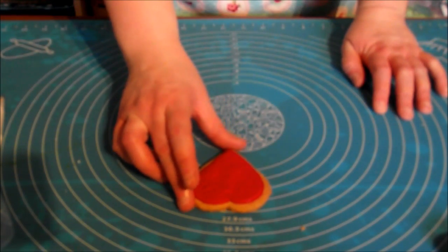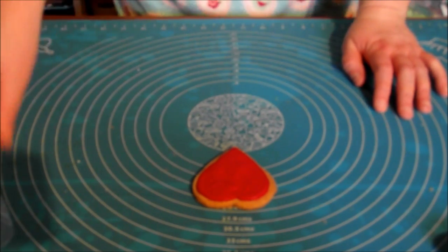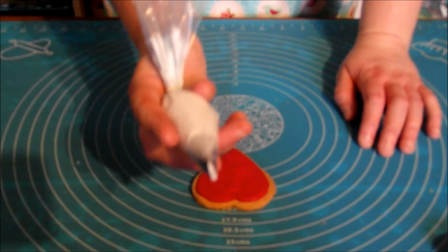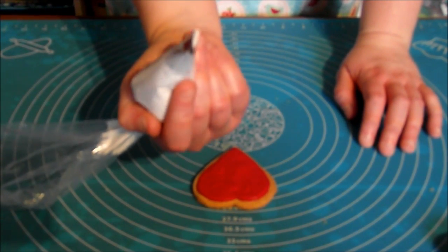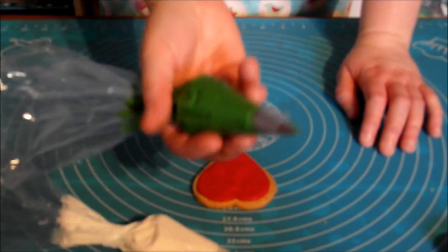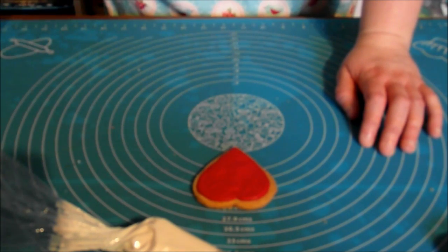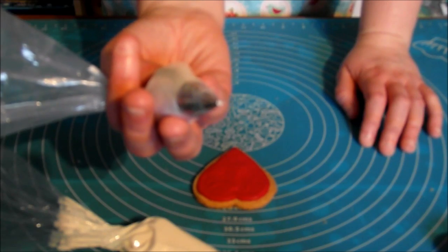So now our cookies have dried for 24 hours and I'm now going to show you how to decorate them. I've already pre-prepared some stiff royal icing. Our first one has a petal nozzle and this is a white icing. Our second one is green, which has a leaf nozzle. And then our third one is another white one, which has got a small round tip.